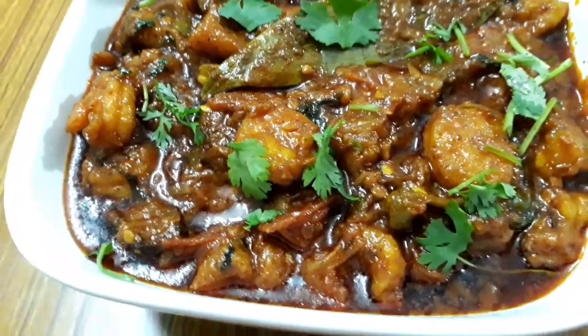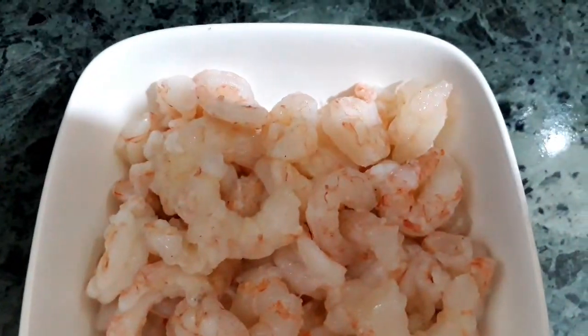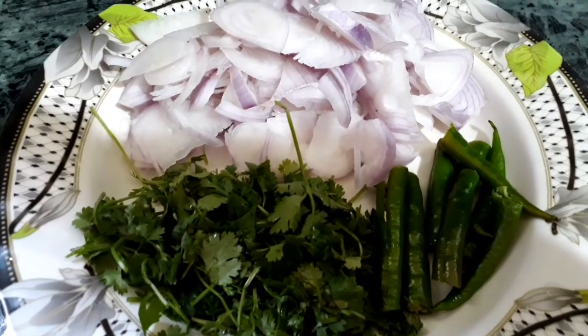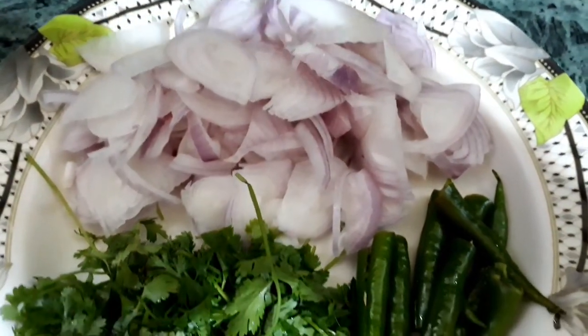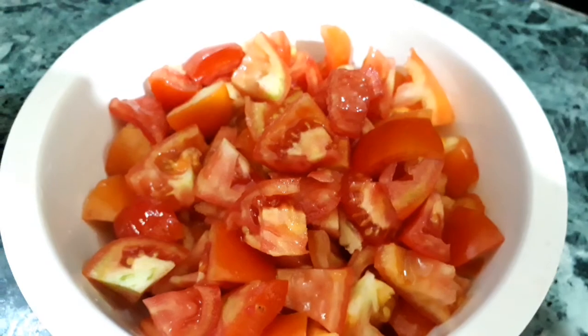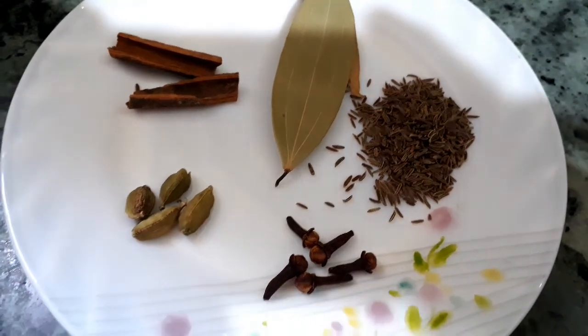We need about 500 grams of shrimps, washed and drained. Three to four green chilies cut into half and slit, two medium-sized onions finely chopped, a handful of curry coriander leaves, four tomatoes finely chopped, two bay leaves, a teaspoonful of caraway seeds, and four to five cloves.